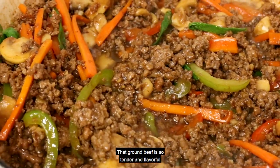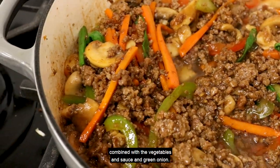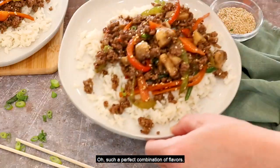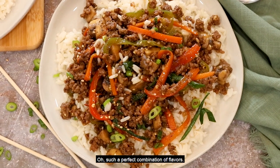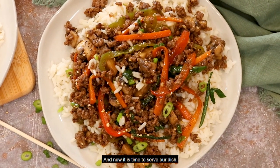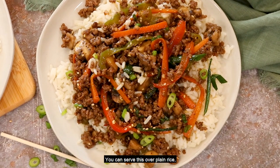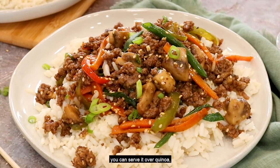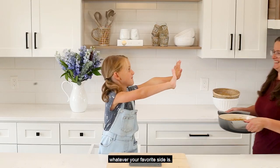That ground beef is so tender and flavorful combined with the vegetables, sauce, and green onion — such a perfect combination of flavors. Now it is time to serve the dish. You can serve this over plain rice, pasta, or quinoa, whatever your favorite side is.